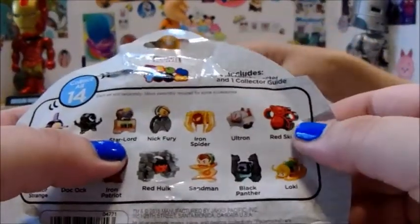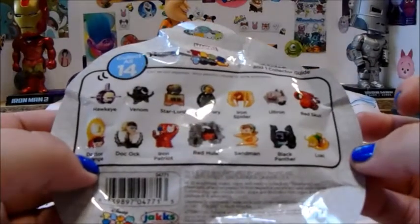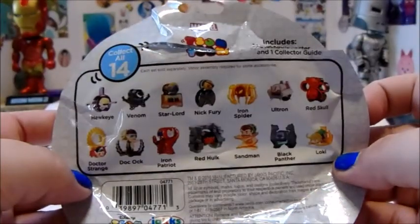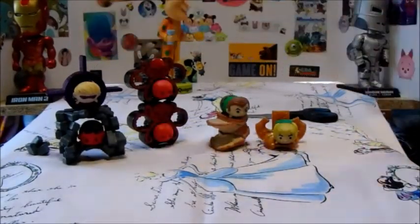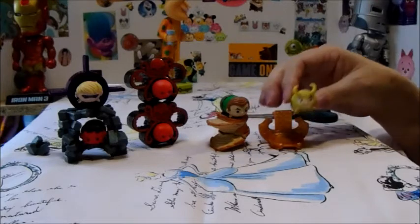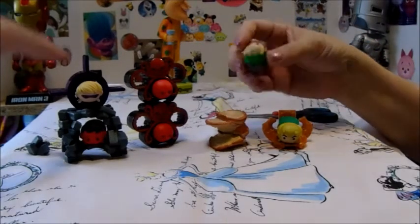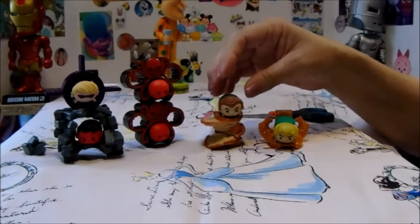They have Star Lord which would be cool, Nick Fury, Iron Spider, Ultron, Doctor Strange — I really want Doctor Strange — and the Iron Patriot, Doc Ock, and Black Panther. So there's a lot of them we still need, or want. They're really cool. Loki and his little throne — I'm so excited to get Loki! Which apparently he is a rare Loki. Most of the guys — oh and your little guy there, he's also a rare Loki. And the other four are commons.